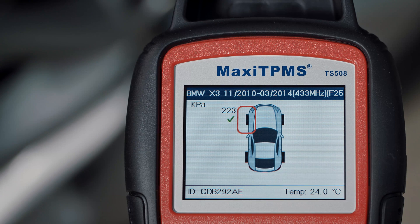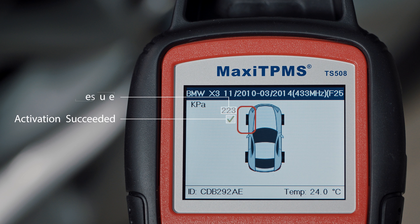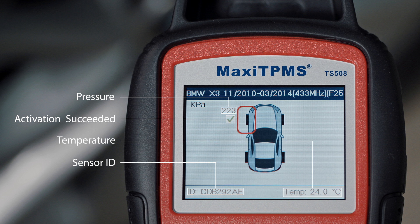Once the sensor is successfully activated, there will be a green check. Here you can read the pressure. On the bottom bar, you can read sensor ID and temperature.